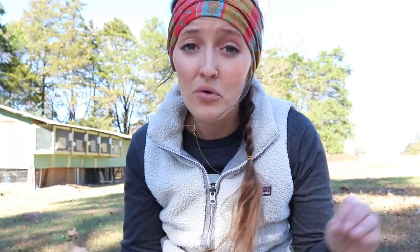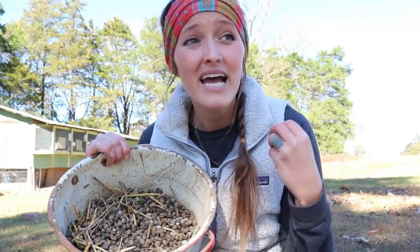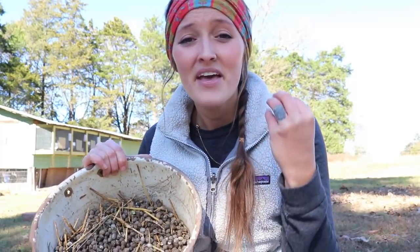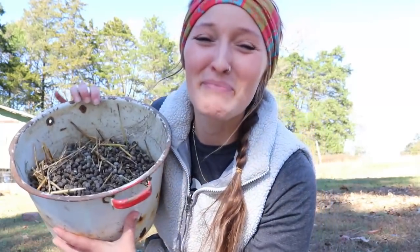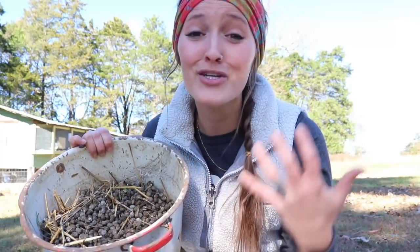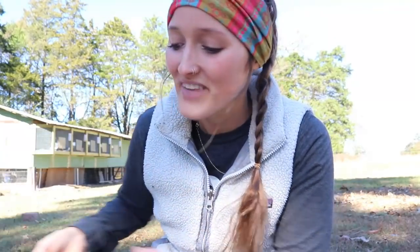Rabbit manure is full of nitrogen, potassium, phosphorus, minerals, micronutrients, and even trace minerals — it is literally full of goodness. One thing I love is that rabbit manure doesn't really smell. I'm holding this bucket of poop pretty close to my face and it doesn't smell — it's not one of the stinky manures. Rabbits are really clean. Their manure comes in these great little pellets, making it easy to collect without much fuss.